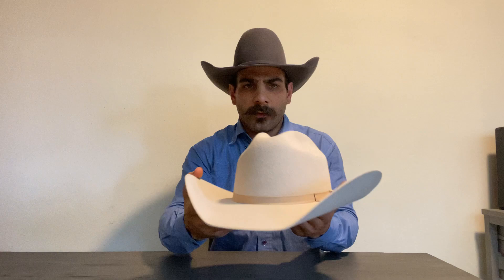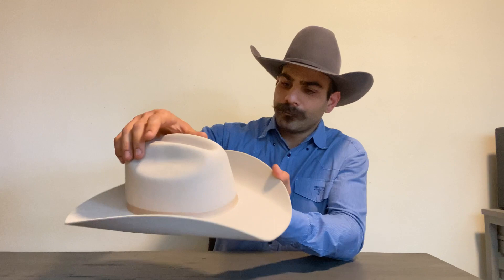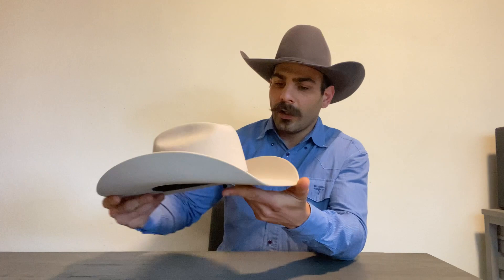Kovas makes this hat only in silver belly for now — they will probably have different colors later on. It's funny they call it the Ranchman because it makes me think of the Rancher, and this is definitely not a Rancher crown. It's actually more like a Gus — a very nicely shaped Gus. It was factory pressed, but it's a nice looking shape, pretty traditional. The brim has a narrower squared-off section with very sharp edges on the side.